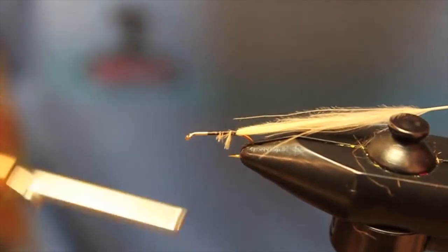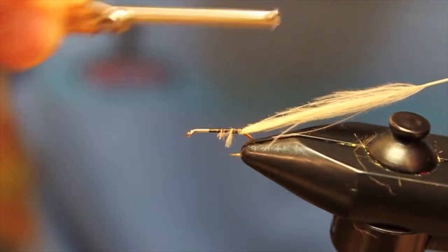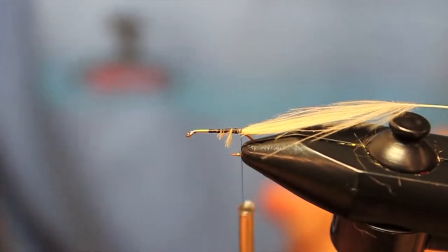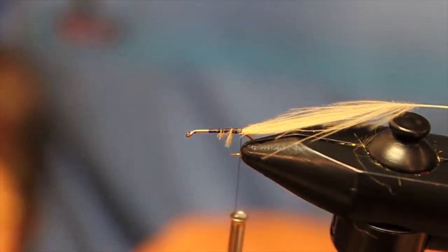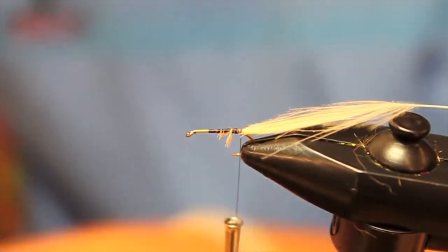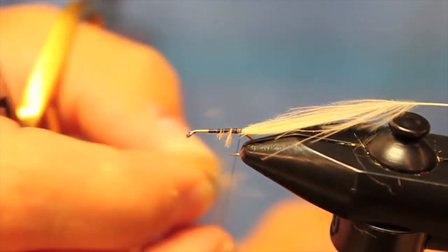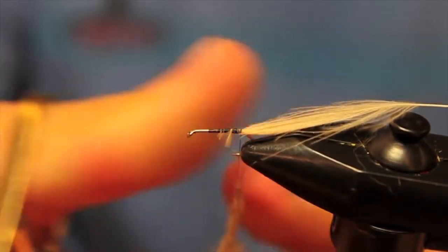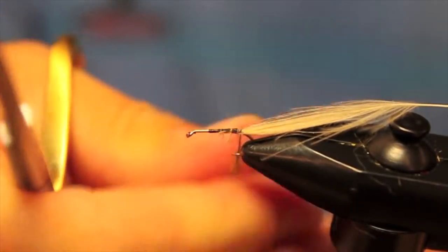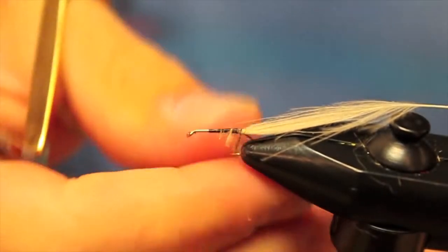We're not going to worry about trimming those fibers hanging out there. I'm going to fold it up to see where I need to start the end of my fly — I want it all the way back at the end of the hook shank. Now I'm going to dub on some bleached ginger squirrel dubbing — it's a spiky dubbing and we're going to dub this pretty loosely because we really want it to flare out nicely. Just dub that on there.